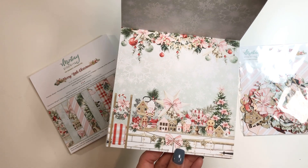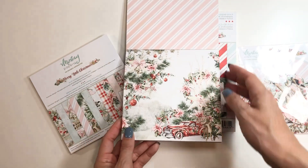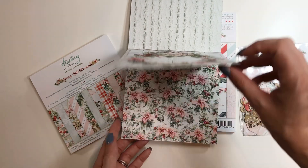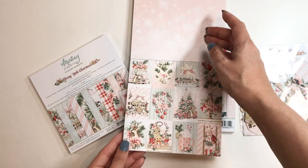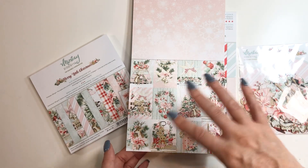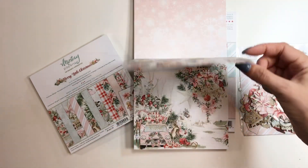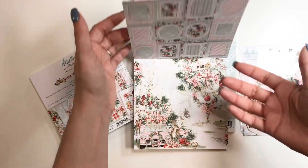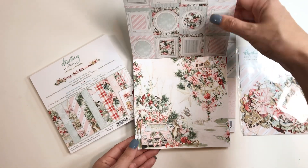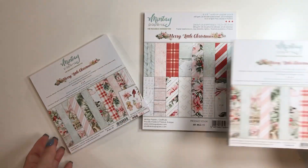I did look before I did this video and there is still some pieces left — there are some things that sold out. But just look, it's just so cute. You have the little cut aparts. The one thing I don't like on the Mintay is I like everything else, but you get like three or four of each design. I don't need three or four of this because the back is framed, so it's hard to use — but I'll figure something out. Look how sweet that is. I love it. So I got two of those.